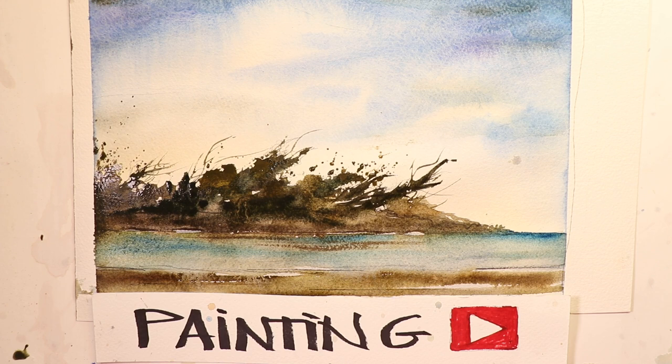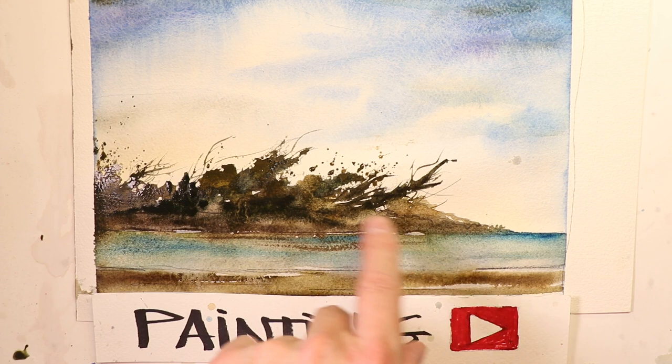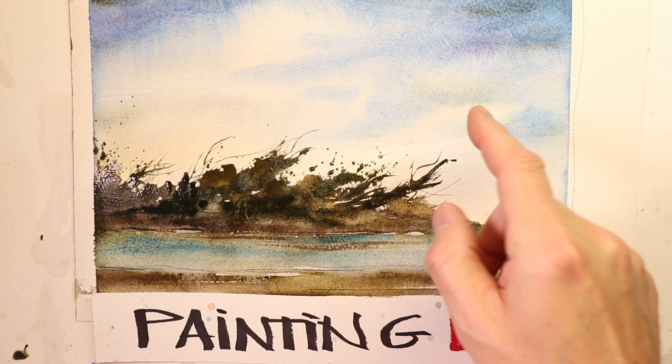Welcome everyone, thanks for coming by. This is Chris Petrie and we're doing a beautiful wet-into-wet technique on this painting. It's a seascape and landscape — we have some trees, brush, branches, water, a bay along the ocean, some marshy areas with mud and bogs, and the sky wash is incredible with tons of water and the glazing technique.